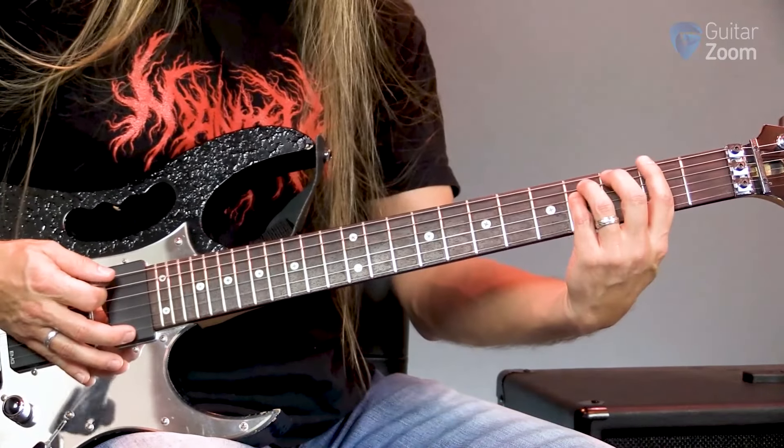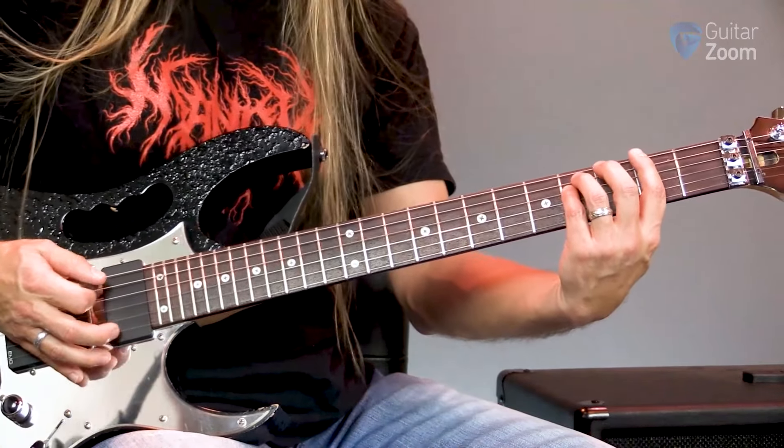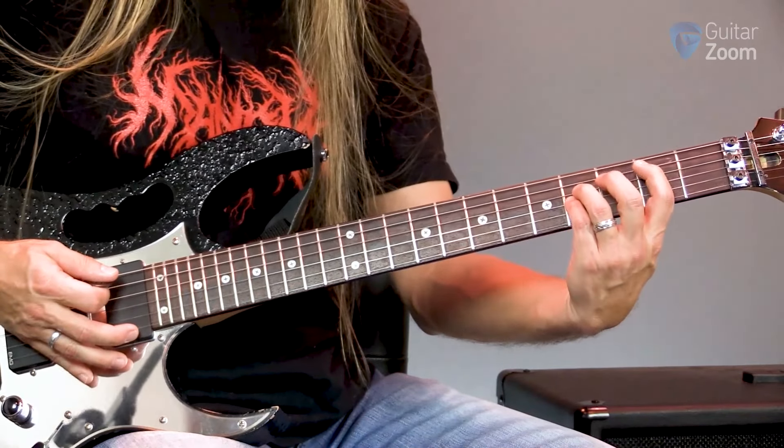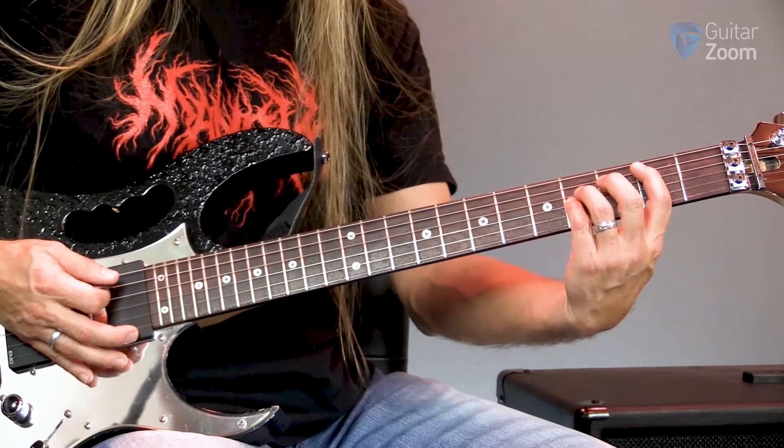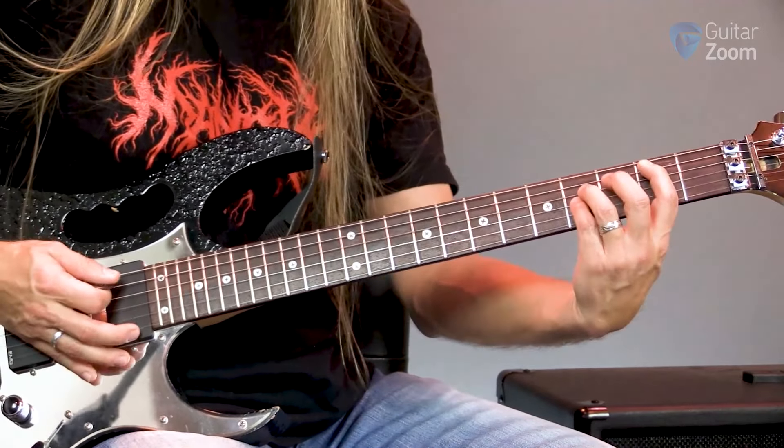What I'm doing is starting off on the second fret of the sixth string, which is F sharp. Then I'm going to move down to the second fret of the fifth string, which is B, and move up a whole step from B to C sharp.